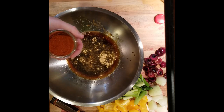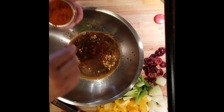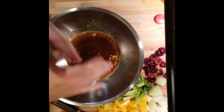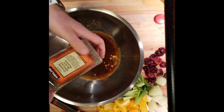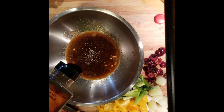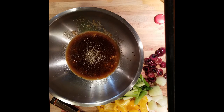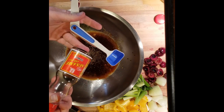It calls for about a quarter teaspoon of cayenne, so we'll do a little pinch — this is just normal cayenne pepper. Then it calls for some coarse ground pepper. Pour that in there. Then we need a tablespoon of my favorite: sesame oil.